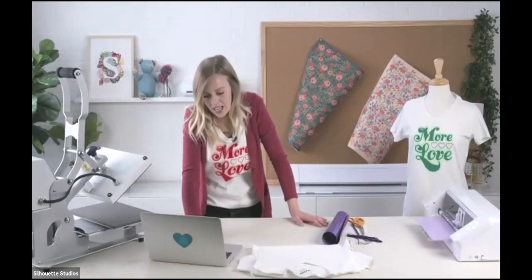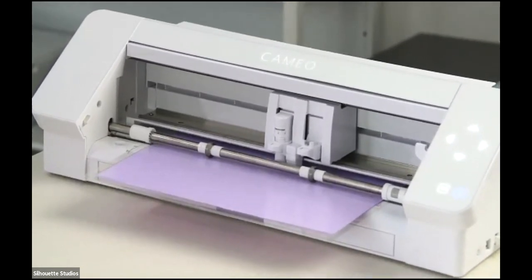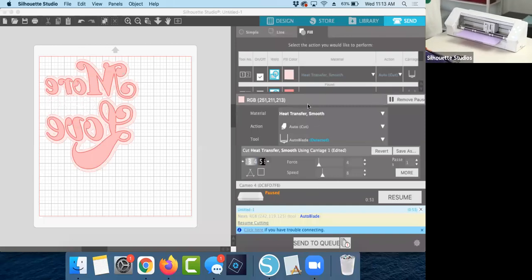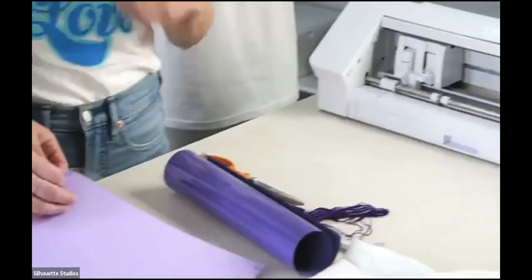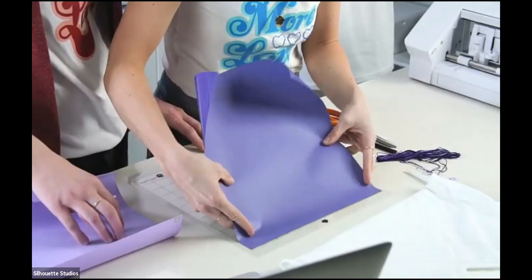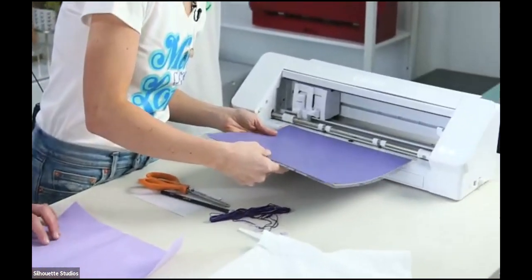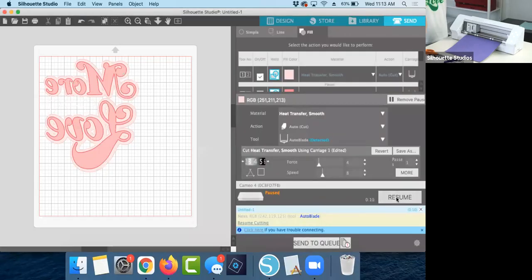This has cut and paused. In the software you can see it says 'Paused — Resume.' We're going to unload this mat, take the first color off, put the next one on, load it into the machine, go back to our software, and click Resume. It's going to go to the next color and cut.